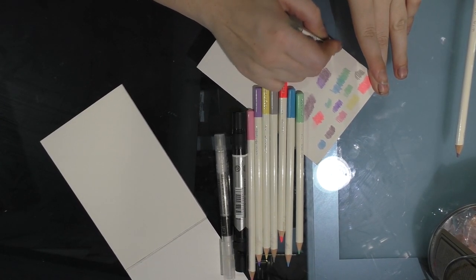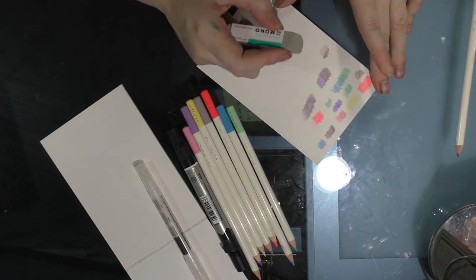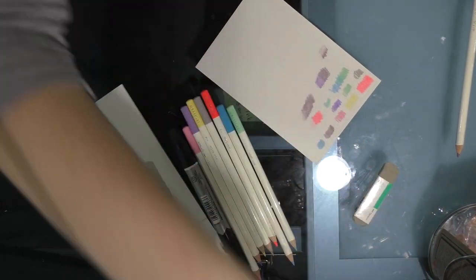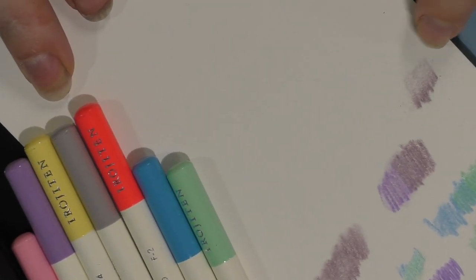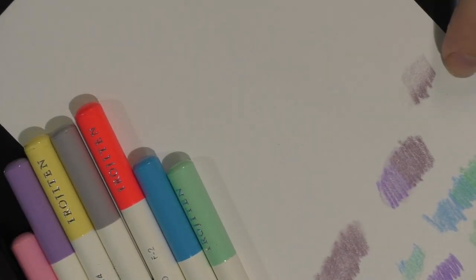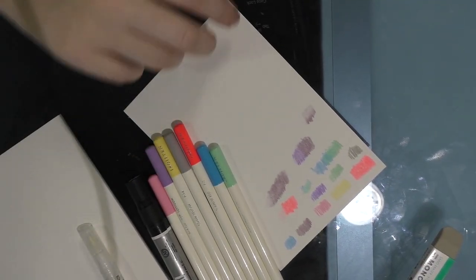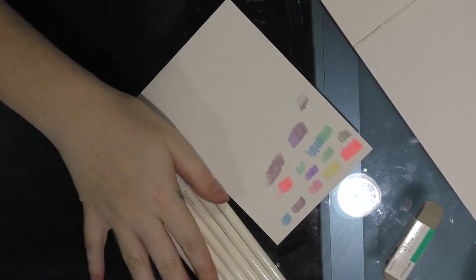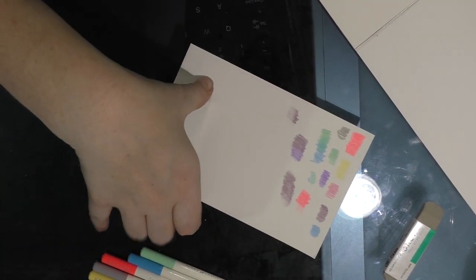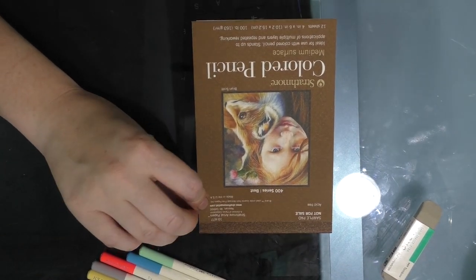They said on the card that a sand eraser can erase color pencil — and it does, by removing the top layer. So you really want to use high quality papers if you're going to use a sand eraser. This Strathmore color pencil paper should be good for that — it's the 400 series, one of their highest series, and it seems like the best they have for color pencil.